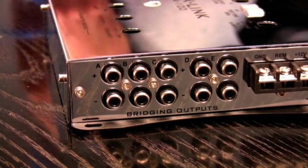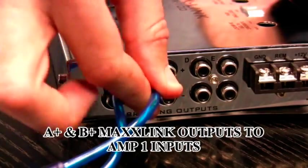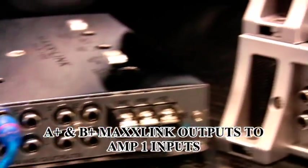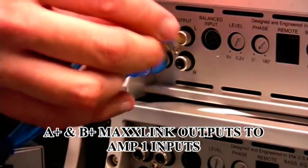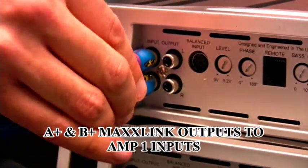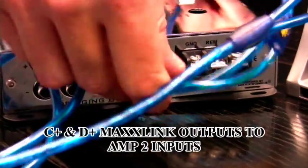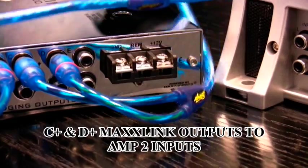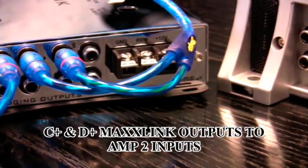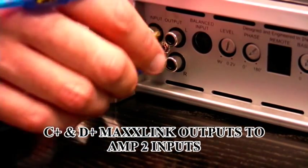The first connection you're going to make is your A and B positive outputs, and you're going to connect those to amplifier one's inputs. Next, come back to the MaxLink and connect another set of RCAs from C and D positive output, and those are going to go into amplifier number two's inputs.